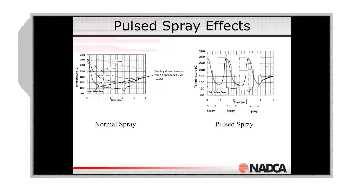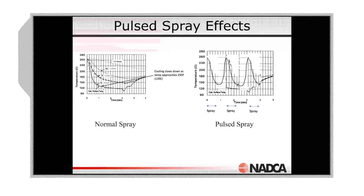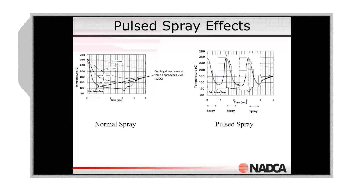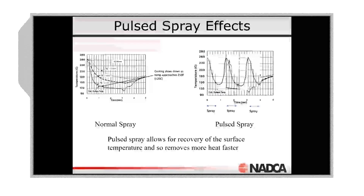When we look at pulse spray compared to normal spray, continuous spray is just going to drop the temperature of the face of the tool, whereas pulse spray is going to drop it and then let it heat back up, drop it, let it heat back up. That's where we're removing the majority of the heat — just using a pulsed spray. So pulse spray allows for that recovery of the surface temperature.